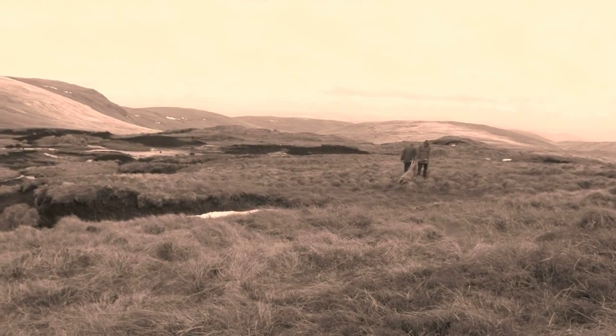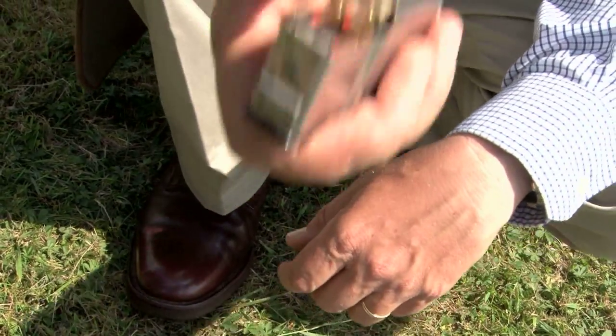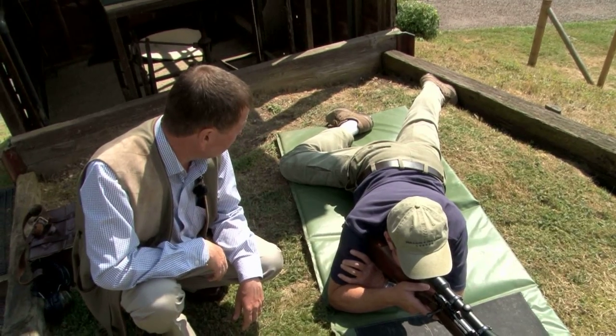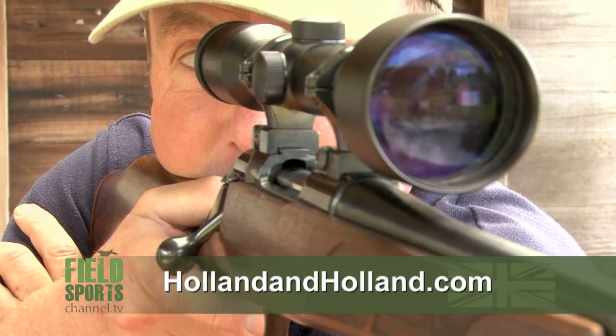I count the rounds into the magazine and I count the rounds out again when we have finished, just to make absolutely certain I know where every round is and that it is accounted for. If you want more information about the course, go to hollandandholland.com.